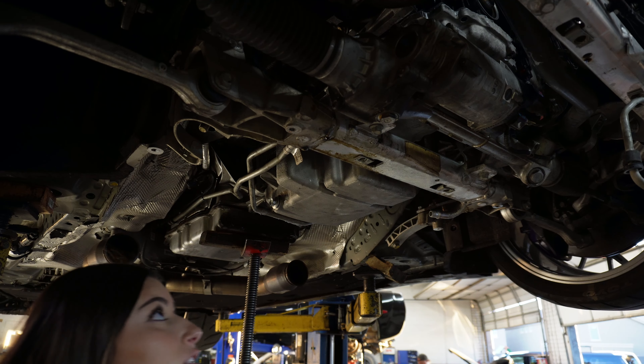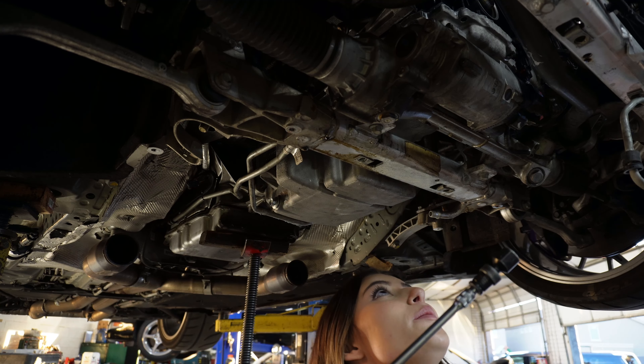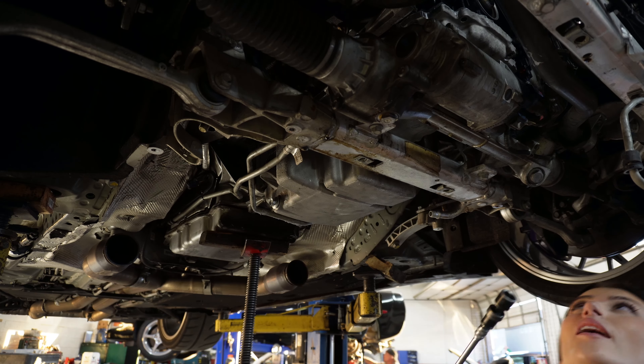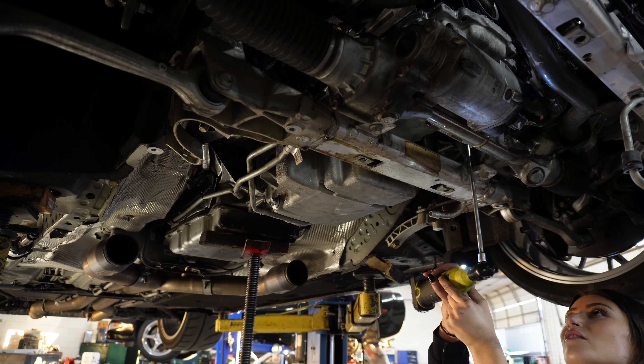The oil pan is officially up — took quite a bit of effort but got it up. Now it's just about bolting it up.